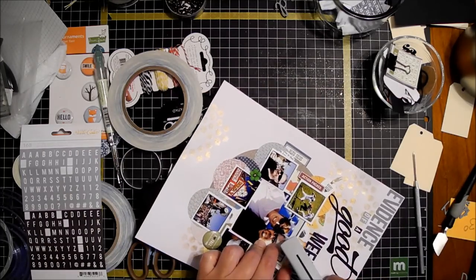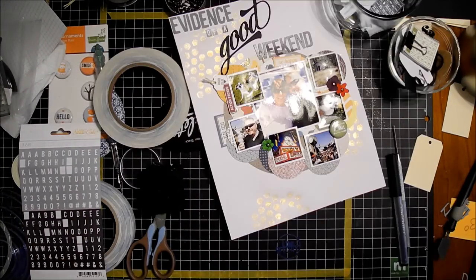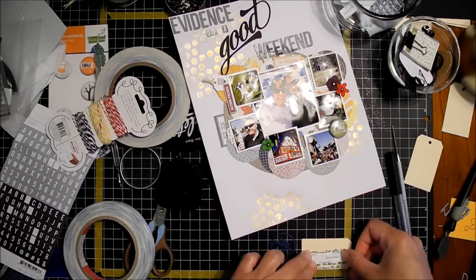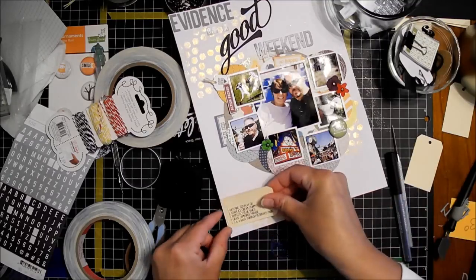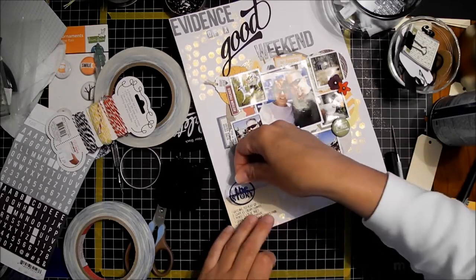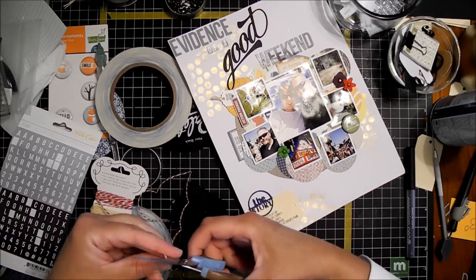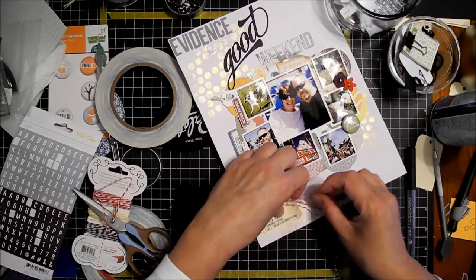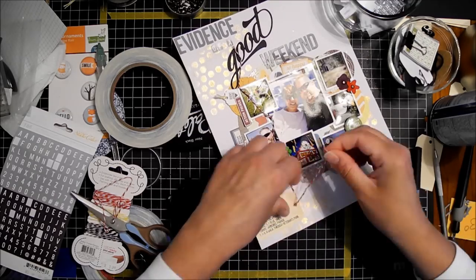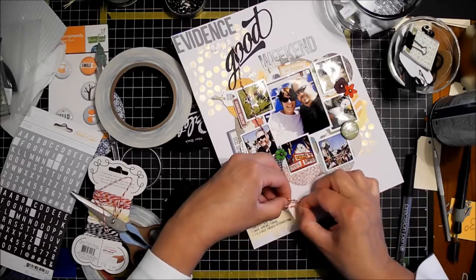I've had those Freckle Fawn flares for a year, so I'm happy to finally use one. I grab one of those tags and hand-journal on it — and I hate it. So I drop back to computer journaling. I really do not like my handwriting on a scrapbook page — every time I do it I just get instantly uncomfortable and regret it. On this one it was nice and easy to just flip the tag over and print on the other side.